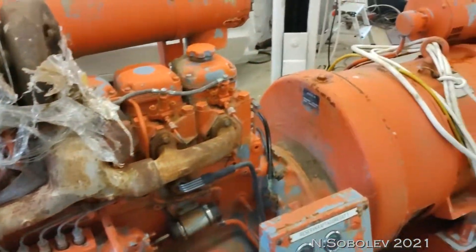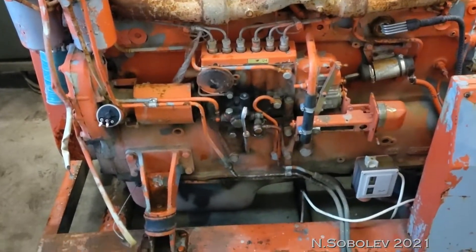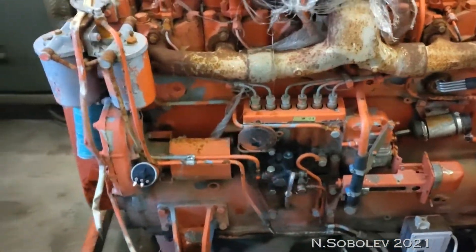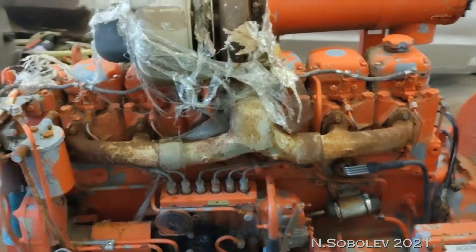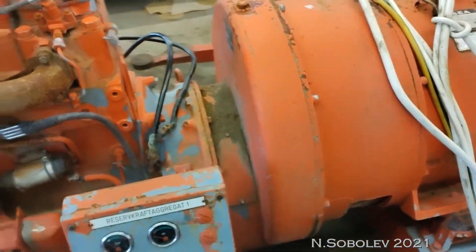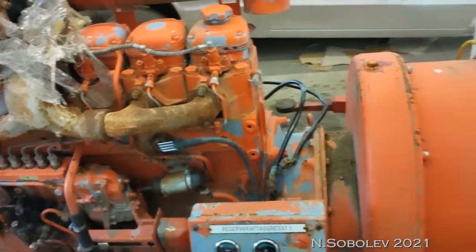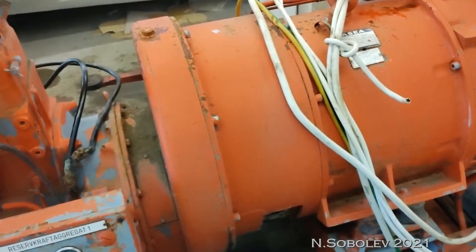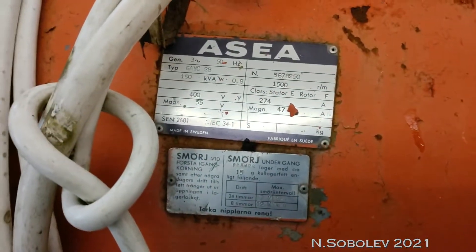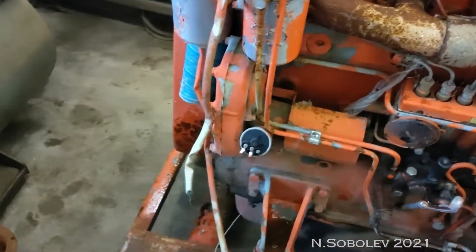This is 160 kilowatts and it's smaller. This one has turbo and also there's a gear in here, so the RPM on the motor is higher than the alternator. It's 1,500 and this is, I don't know, 2,000, something like that.